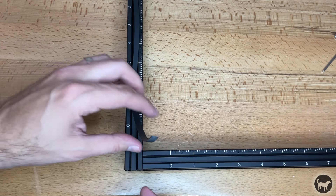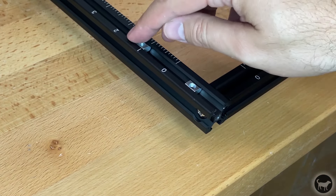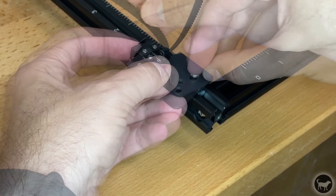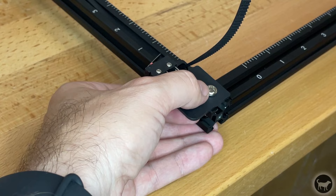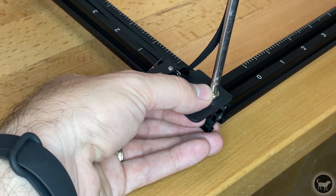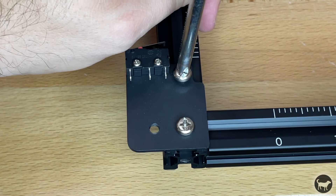Now place two profile nuts in the top slot of the front left corner of the machine. Pull the timing belt through the hole next to the Y limit switch and use two M5x8 screws to attach it to the frame. Make sure the front of the switch lines up with zero on the Y axis. Apply tension to the belt and insert the screw, being careful not to over or under tighten the belt.